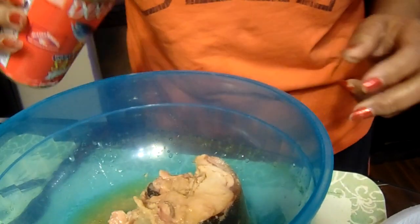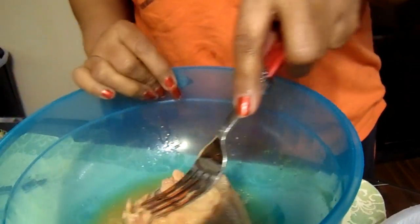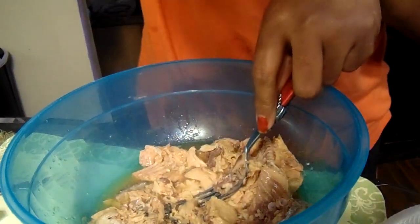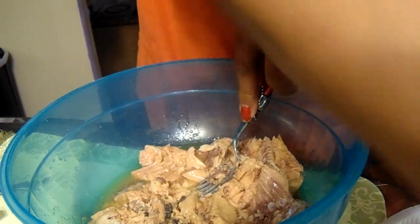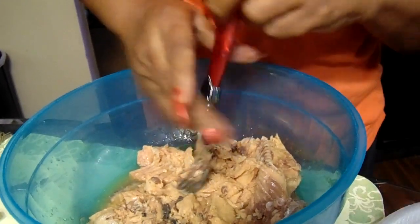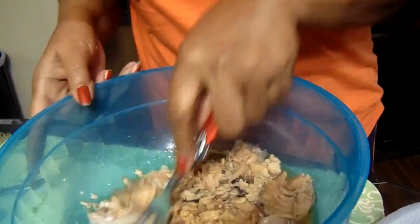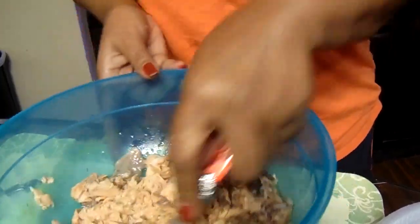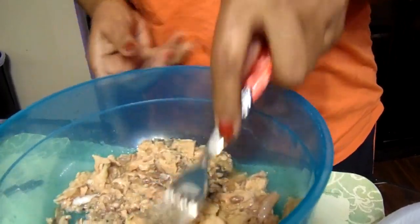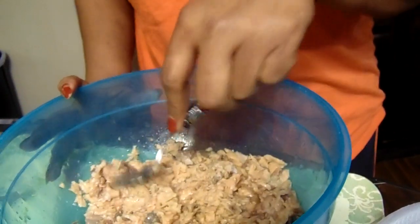I'm going to put them in a bowl, then I'm going to mash it up with a fork. You can take the little bone out if you like — it's so soft, I just mash it on up in mine.